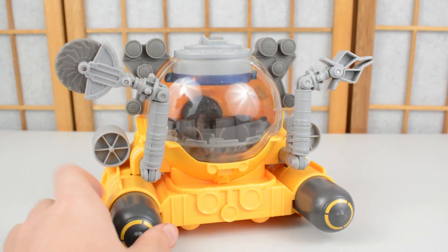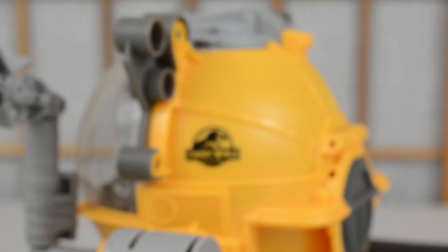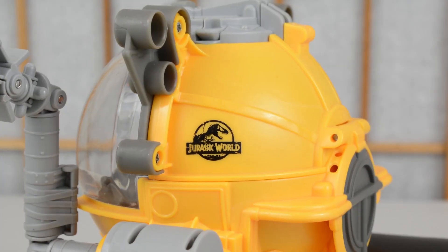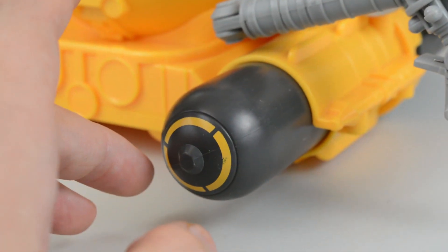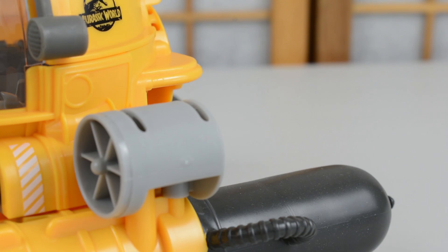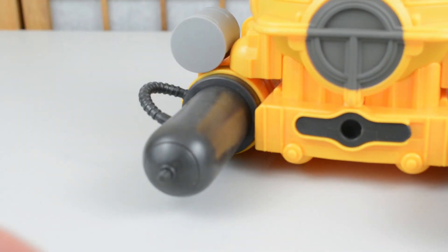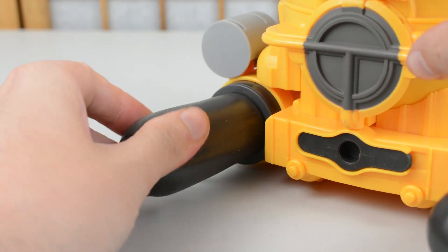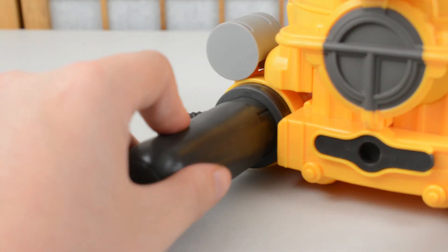Here you can see the submarine out of the packaging and it is undoubtedly one of the more unique Jurassic vehicles to join the collection. On the sides we've got the Jurassic World logo, lots of great texturing, and some spotlights up top which look fantastic. On the front there's nice textured detail on the ballast cylinders, some nice vents on the side to give the illusion of propulsion, cabling detail on the back, and this back section — you can remove these pieces so if you want the submarine to dive you can have them open.